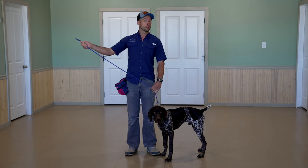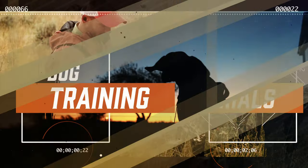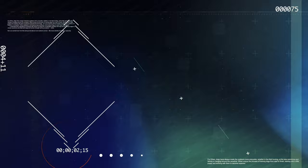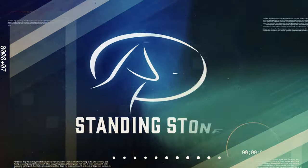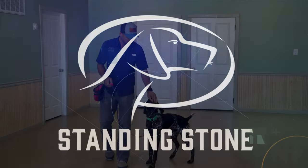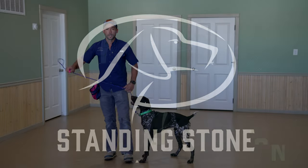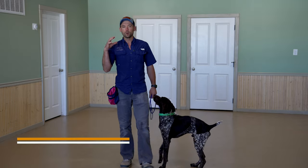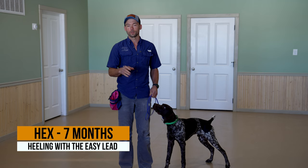Do you have a dog that likes to pull on leash? Pretty much everyone does. Hey everybody, Ethan here with Standing Stone, and today we're going to be talking about how to get your dog to heel on leash properly.